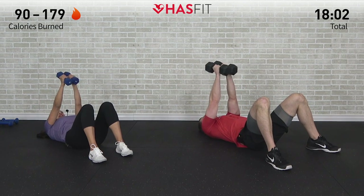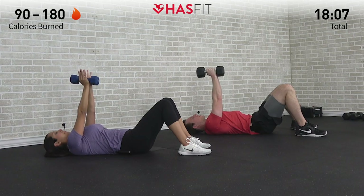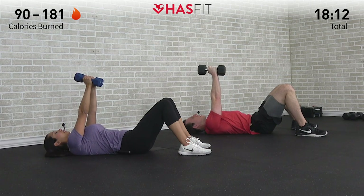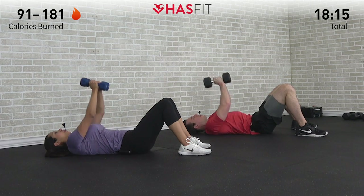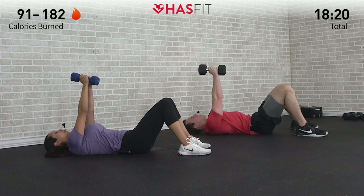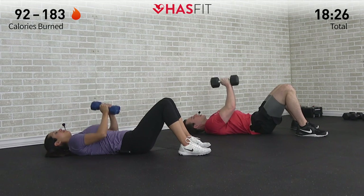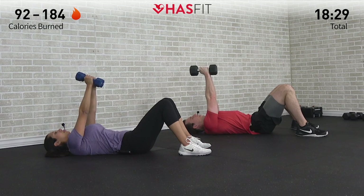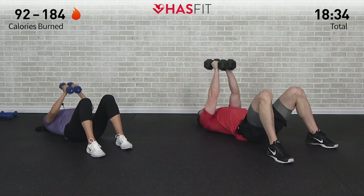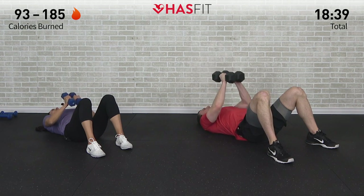Burned so good. Press those dumbbells together, moving into that close grip press. Elbows stay in tight to your body — exhale, back up. Nice and controlled, squeezing those dumbbells together at the same time, keeping both ends of the dumbbells touching one another. Excellent job. Keep those upper arms and elbows nice and tight to your body — there's six — just making sure we're engaging those triceps and not allowing our chest to take over. There's eight, last two.